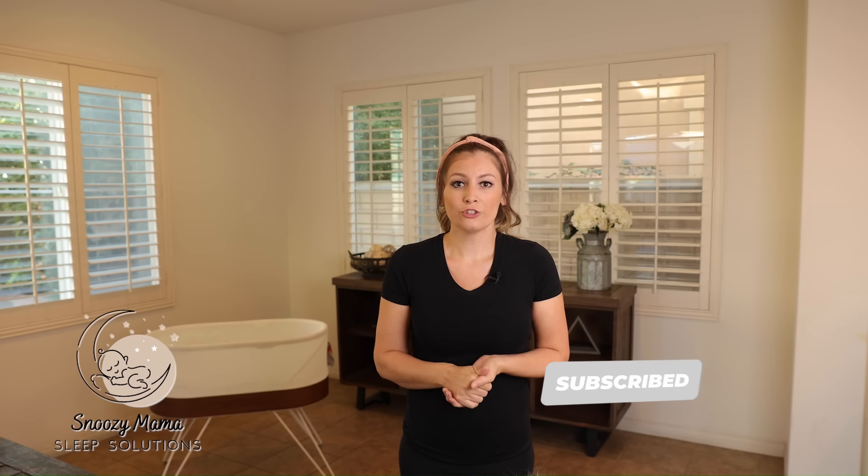Hi guys, my name is Brittany and I'm the owner and founder of Snoozy Mama Sleep Solutions. So many of you have reached out to me wondering how to completely take the netting off your Snoo. In this video, I'm going to go over a step-by-step guide on how to completely remove the netting, wash the netting, and reapply the netting. Along the way I'll also be offering tips, tricks, and troubleshooting for those tricky areas.